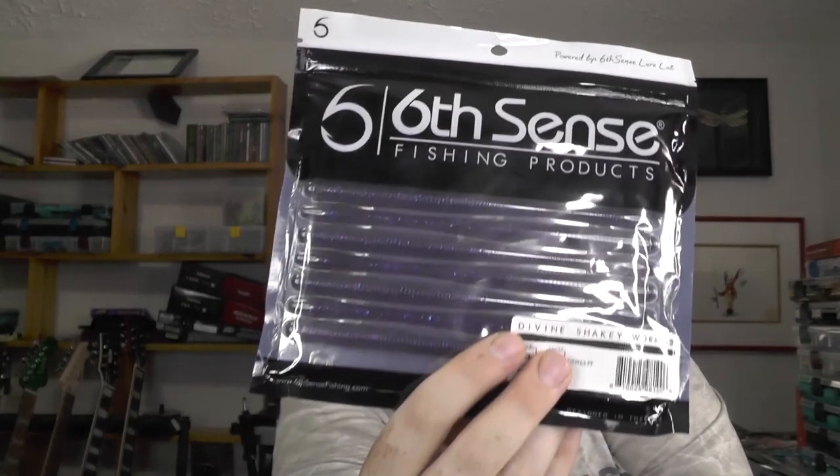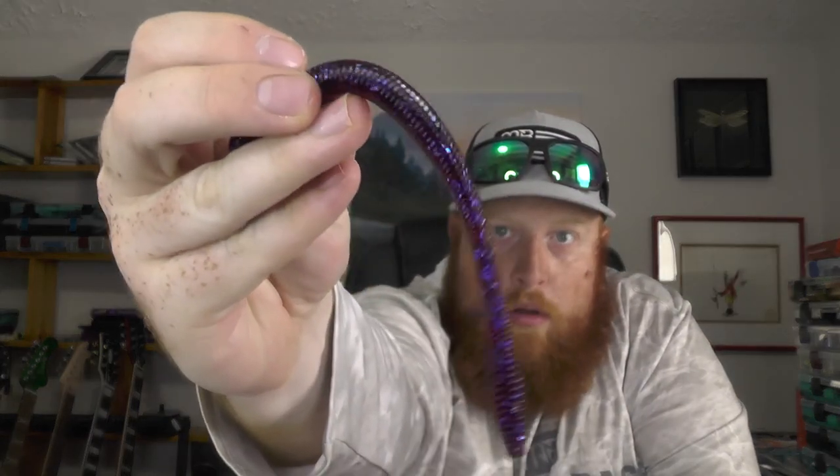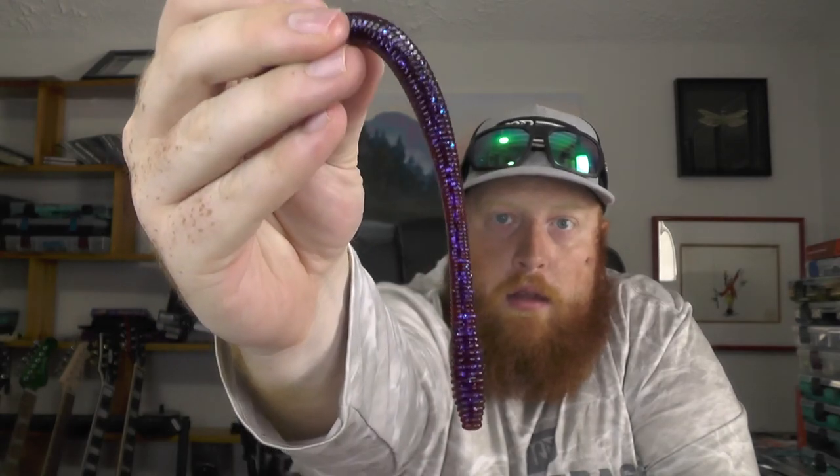Next we've got another set of the 6.3 inch plum fleck shaky worms. Let me show those up close — it's got that plum purple with that blue flake. Definitely one of my favorite colors. Works well in dark water or clear water, so it's a very versatile bait.